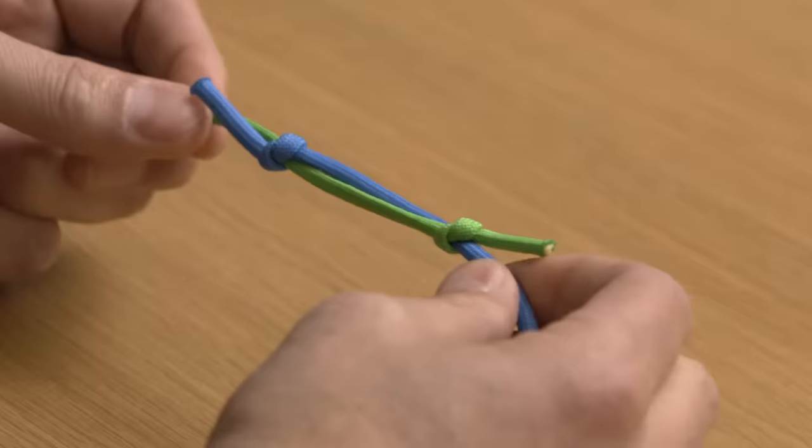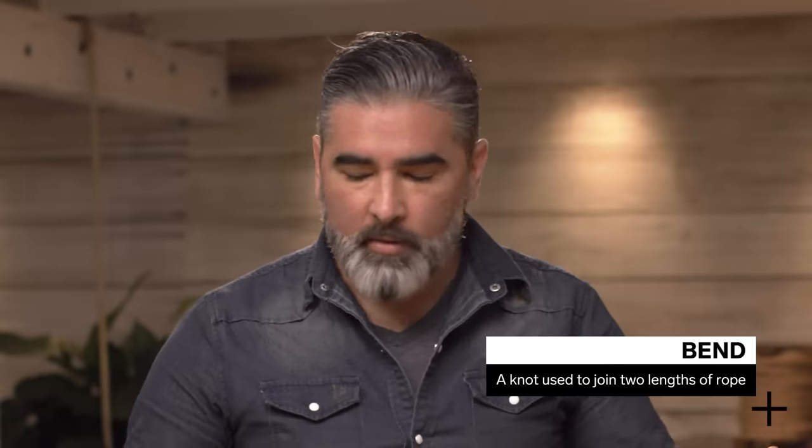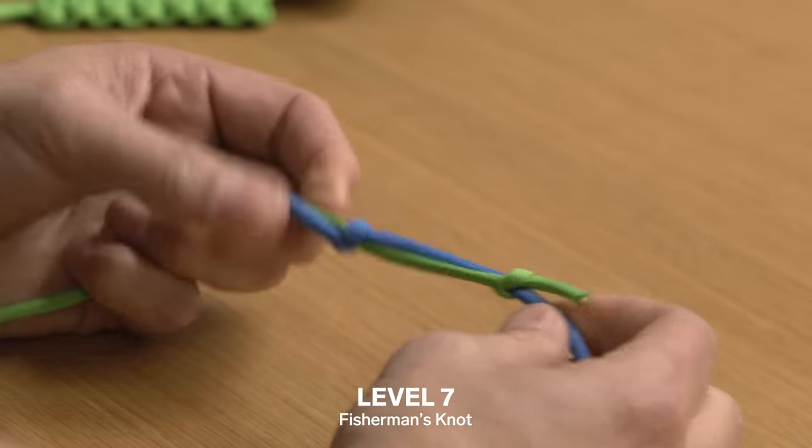Going into the next level, we're increasing complexity by adding two ropes together. Level seven: bends. A bend is fundamentally when you want to connect two pieces of line or rope. Starting off, I'm gonna show you the fisherman's knot.